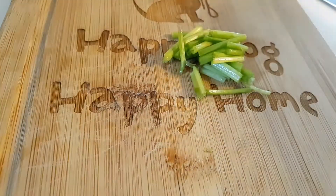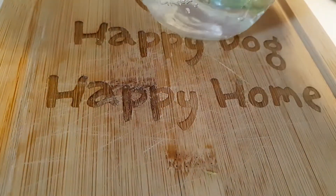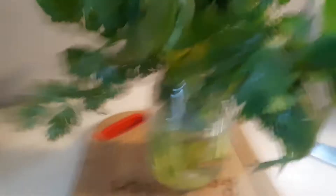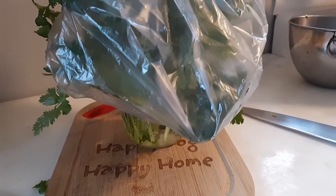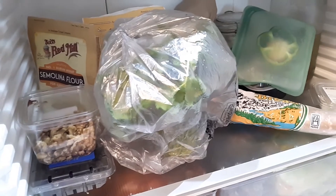By the way, these stem trimmings can go in the compost, or I might just chop them and throw them in the black beans — nice and tender. Here's our jar with a little bit of water in the bottom. Pop those herbs in. Same plastic bag I bought them in, over the top. Cover it up and pop it in the fridge. That cilantro is good for a week or more.